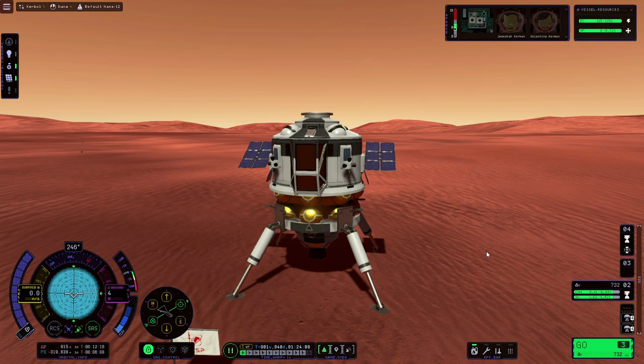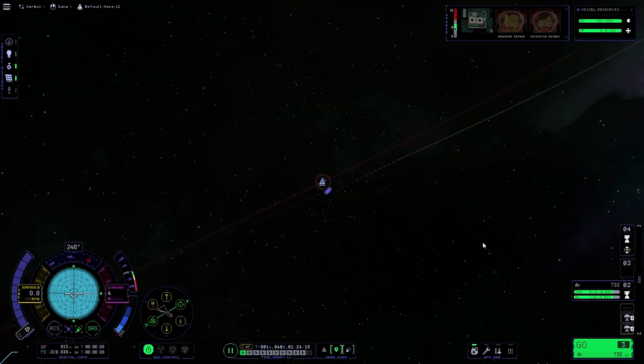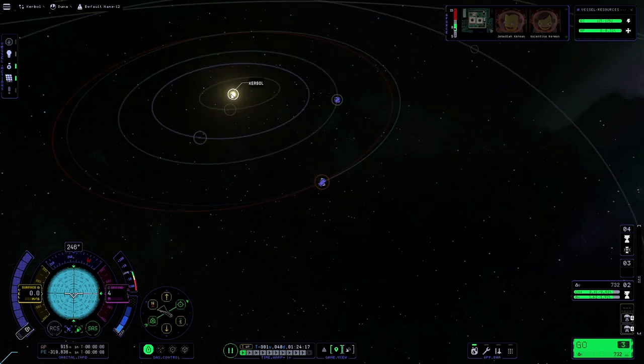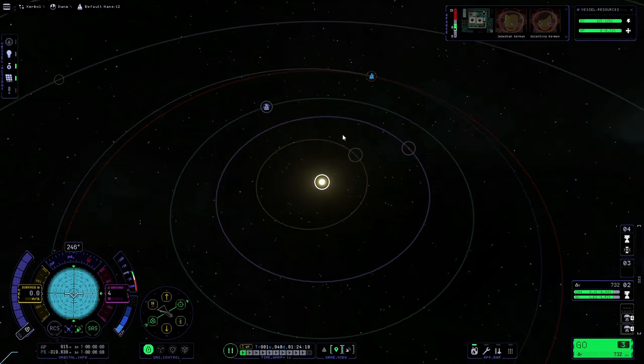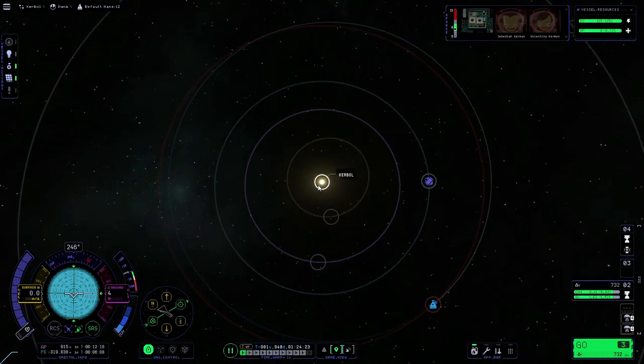Now the first thing we want to do before we even launch is make sure that Duna and Kerbin are in the correct orientation. We'll go onto the map, zoom out and focus on Kerbal. If you imagine this as a clock, we want Kerbin at around three o'clock and Duna at between one and twelve o'clock, somewhere in that region. We're just going to warp forwards and once they are in position we'll get straight into the launch.